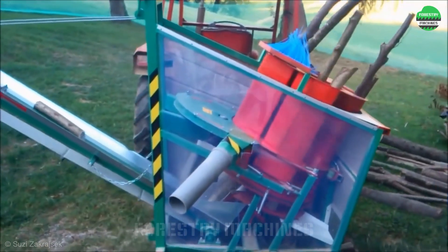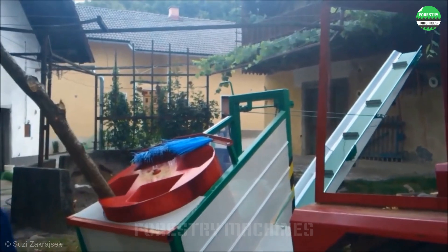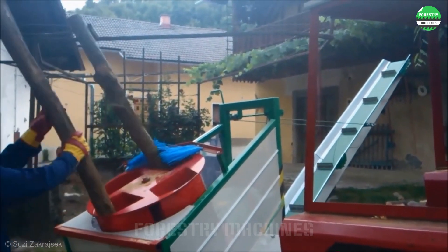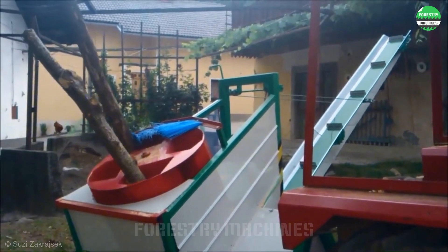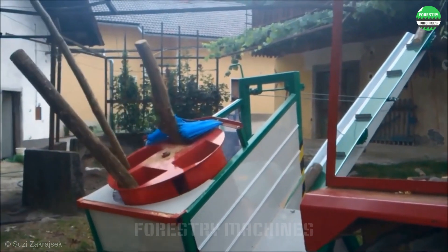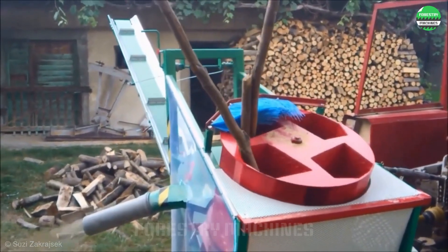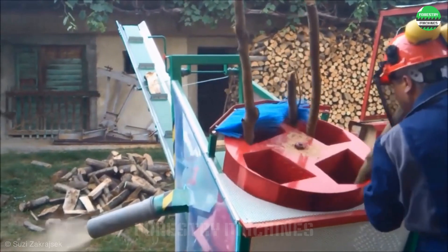This is a smart and high-efficiency wood splitter. The rotating drum continuously feeds long logs into the cutting disc at the bottom of the drum, and the firewood pieces are continuously cut out. The position of the rotating drum is also conveniently arranged for the operator, making the work extremely smooth and easy.